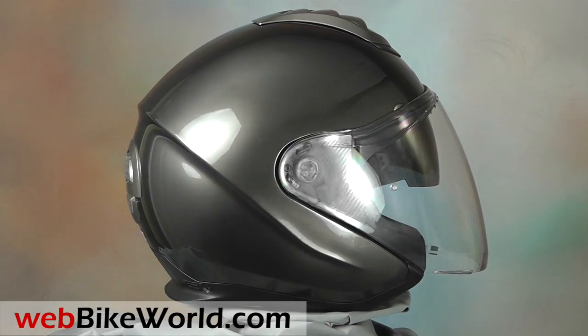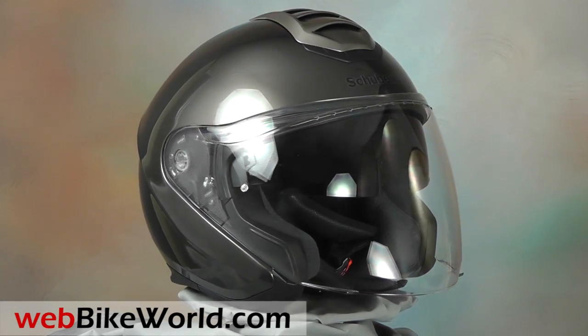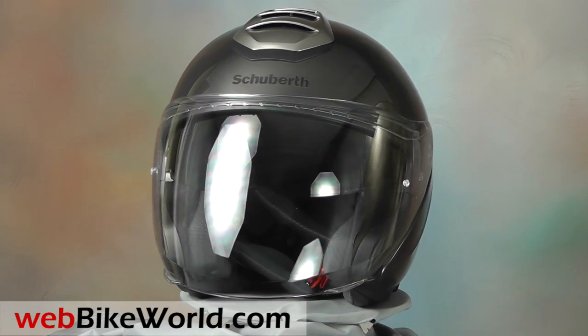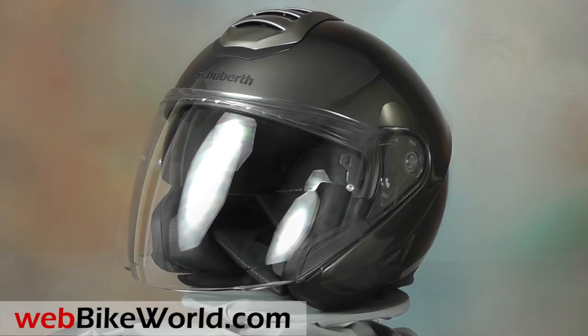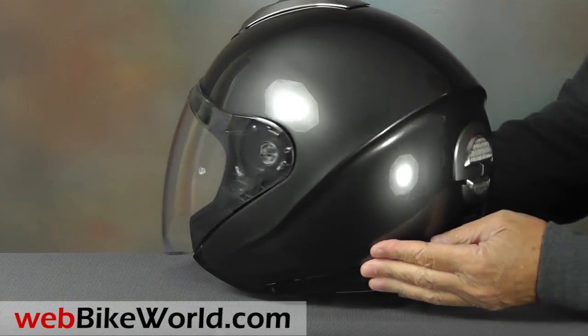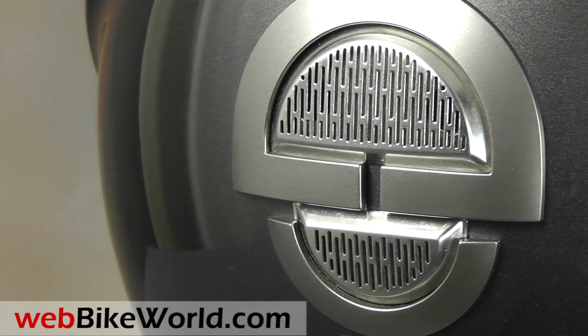Most three-quarter helmets look alike. It's hard to disguise the shape, but the M1 has a few unique styling cues that help make it stand out from the crowd and immediately identify it as the M1. The looping curve across the back and the helmet-shaped rear exhaust vent are functional styling cues.